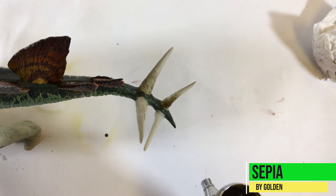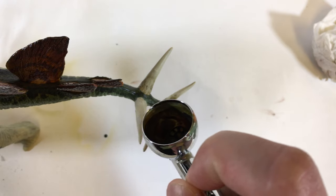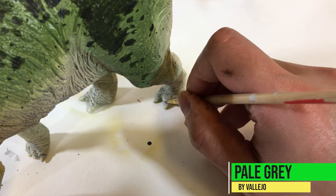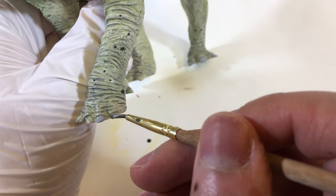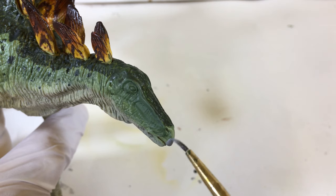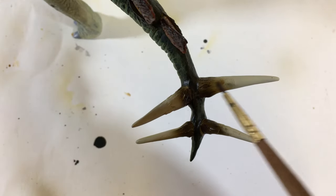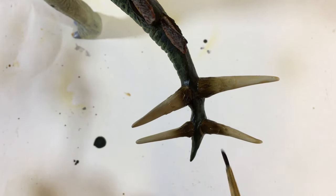Here I'm airbrushing some sepia onto the base of the tail spikes. It's time to take our Stegosaurus to the nail salon — I'm brushing on a pale grey to all the toes. I use the same pale grey for the beak. Next, I'm applying a sepia wash to the tail spikes, toenails, and the beak. This darkens these areas a bit, filling in any small details so they become more apparent.